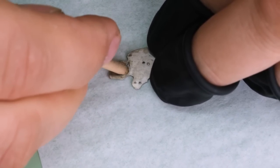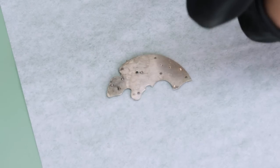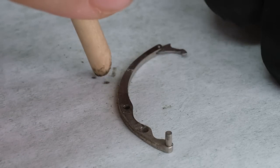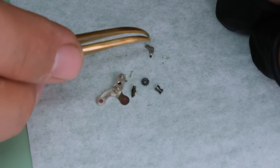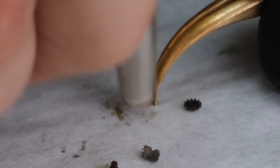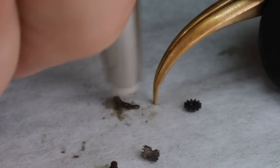Before we put everything in the cleaner, let's go to work a bit more on some of these worst parts. As is very common, those can be found around where the stem goes into the movement — that's the typical place for water ingress. The setting lever stem is very dirty, but with the Schraubenlöser it came off a little bit more. In combination with that chemical we're then using a glass fiber brush, which is very useful.